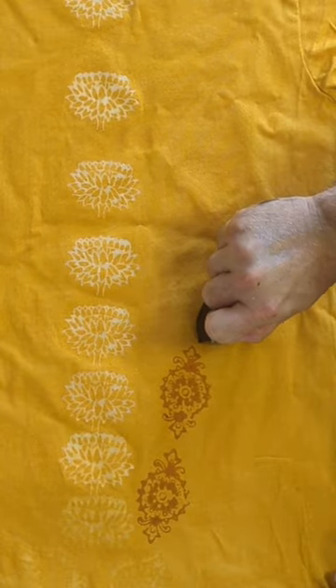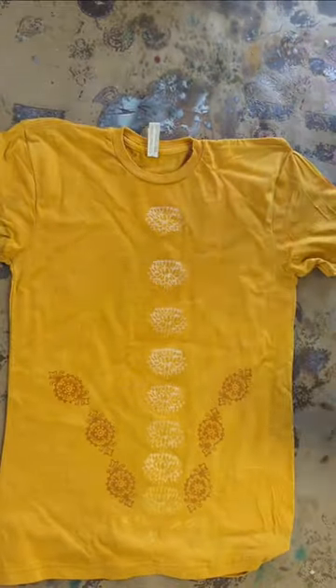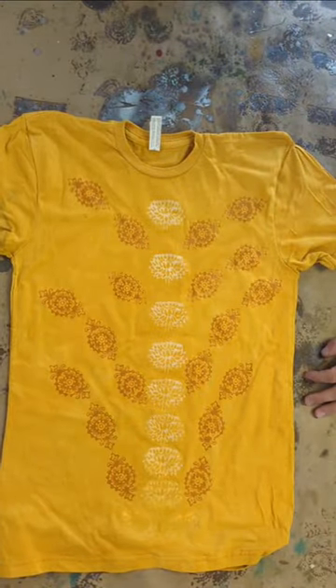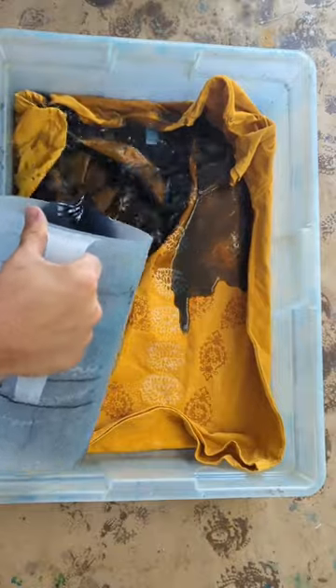One of the good things about immersion dyeing is that you can continue to build on the colors that were happening beneath it. So after a while this pattern got built up on top of that golden yellow — it's got the lotus coming up through the middle and then that symmetrical flower design coming out around it.